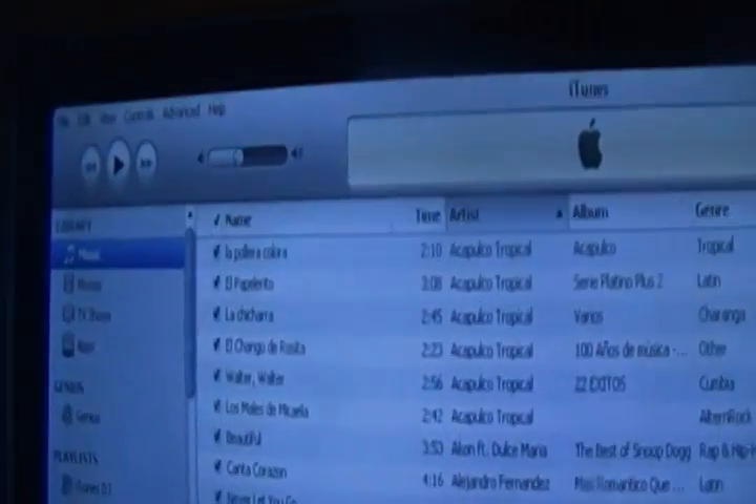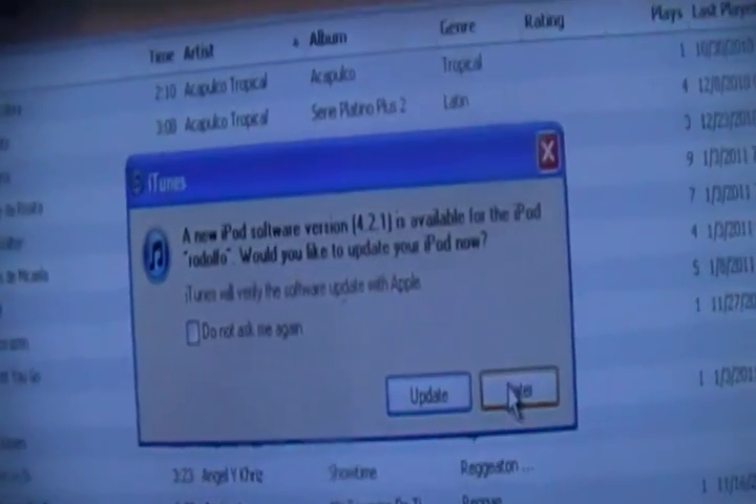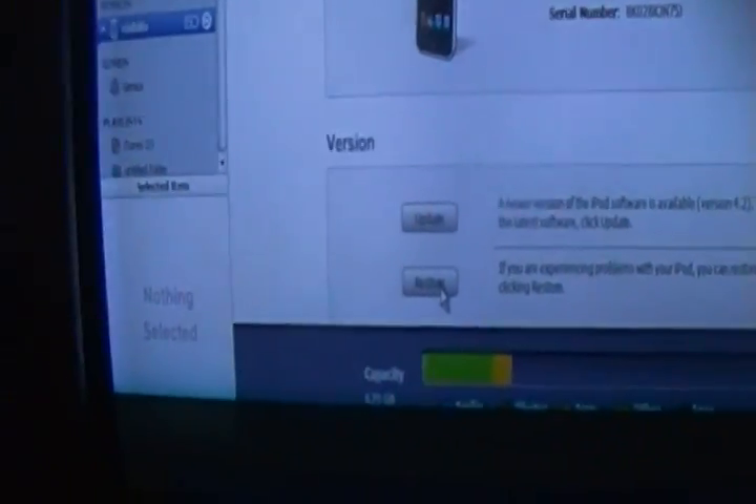Open iTunes, or if it automatically opens just let it open. Once it's open, scroll down until you see your device. It said that because I already downgraded from 4.2.1 before — just ignore that. Go to the device and where it says it just stores, click the Shift button on the keyboard and click Restore.